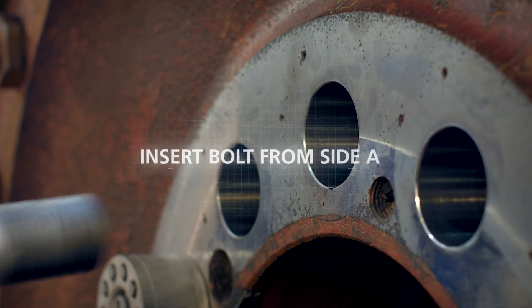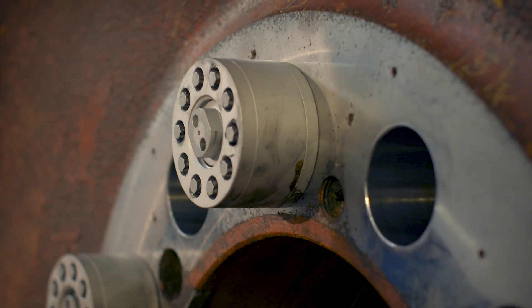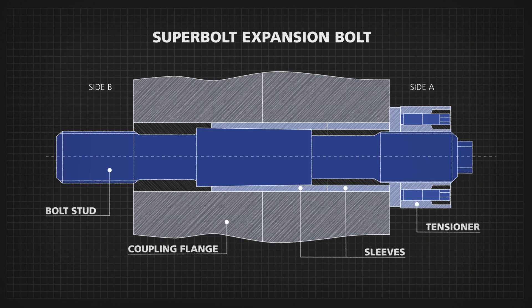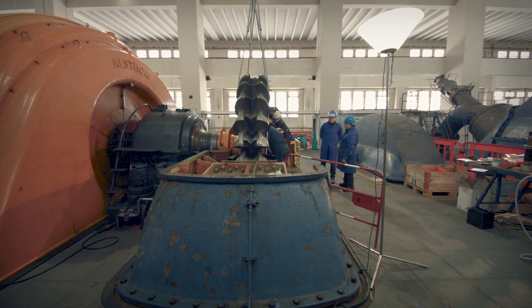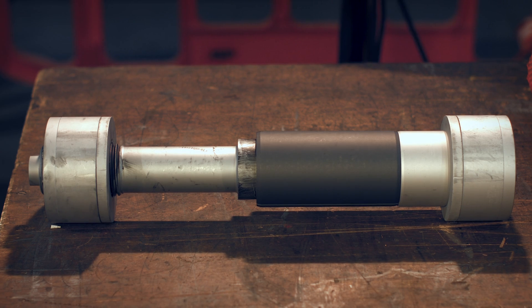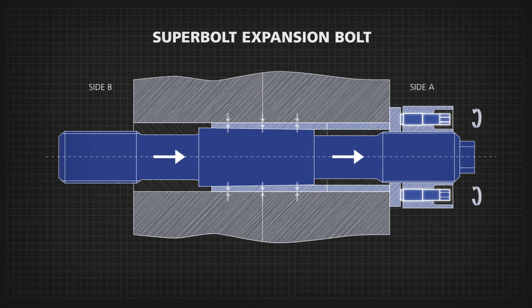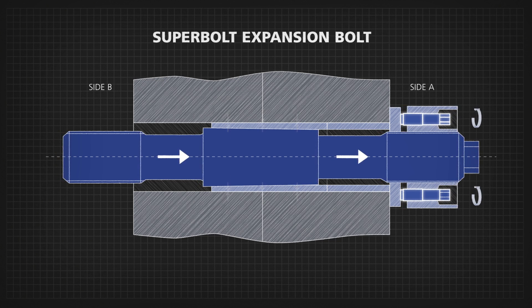Insert the expansion bolt stud with sleeves so that the centering sleeve is flush with the coupling flange. The sleeve is easily fitted due to being of slightly smaller diameter than the hole. After inserting in clearance condition, a radial force is applied by pulling the conical bolt through the conical radial expansion sleeve to expand fully into the hole by applying specified torque to the jack bolts.